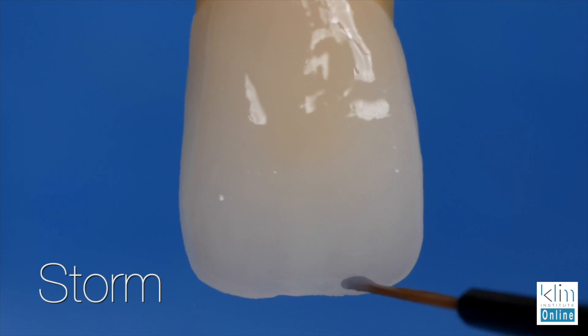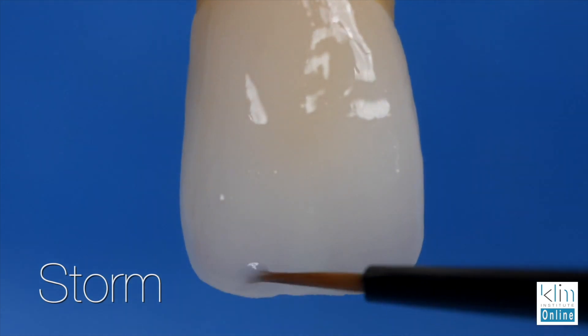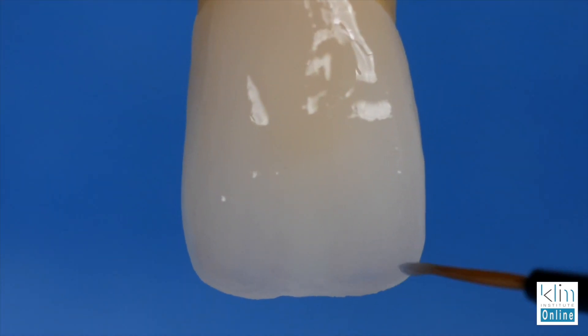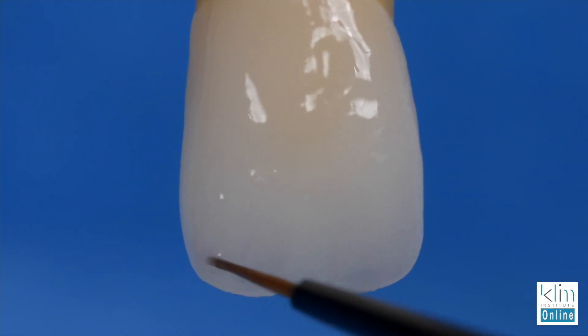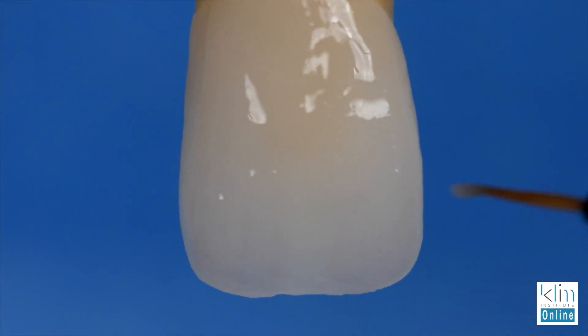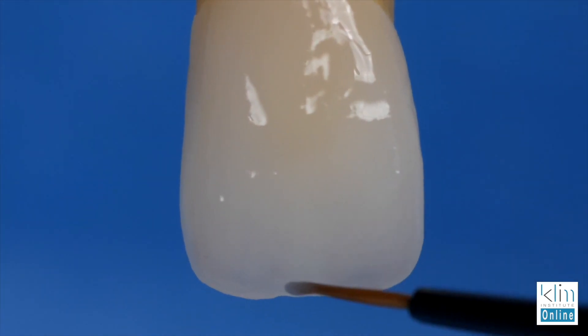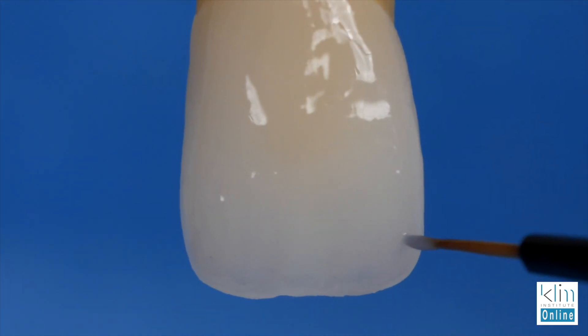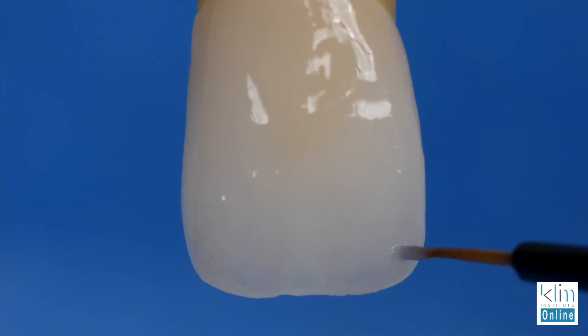Step two is to add the storm. Storm has a little bit of blue in it, and what I've found very effective is that you highlight the smoke with it. Blue can be really intense, so you're going to add it just at the edge of the primary depressions and slightly streak it down from that incisal edge and blend it into the smoke. Most of the time, that's all you need to do. If you're using a ceramic that already has a nice value, you just want to create the contrast and bring the value down. For my veneer cases doing multiple teeth, sometimes I'll just add the smoke and storm and create that incisal effect with those two colors and I'm done.